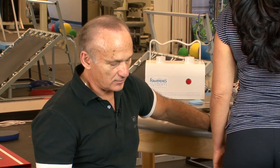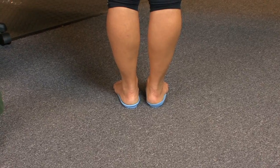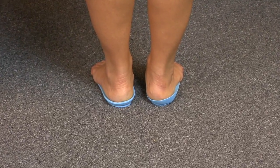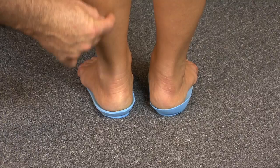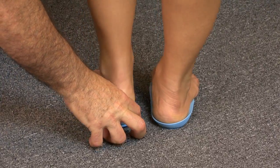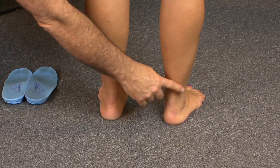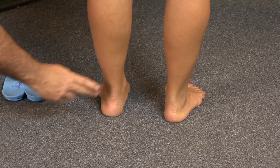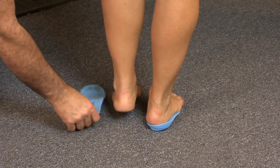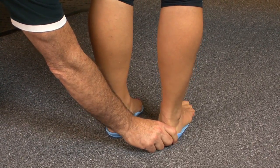My patient Georgiana is back, standing in the orthotics with the rear foot varus wedge — not valgus in this case, because we're controlling over-pronation. You can see much better alignment with the calcaneus lined up to the lower limb. Now step out of them and stand without — you can see how the calcaneus returns to that everted, valgus position. And stepping back on them, the alignment improves again.